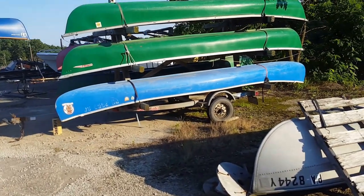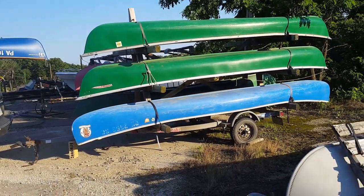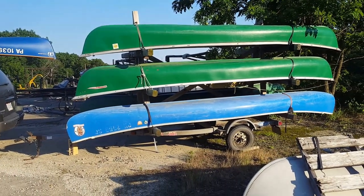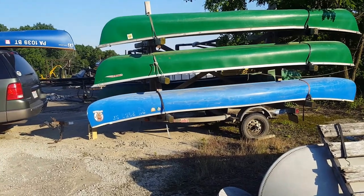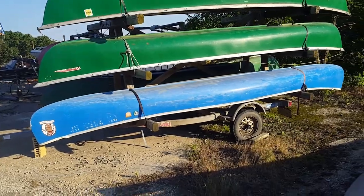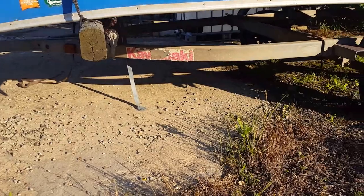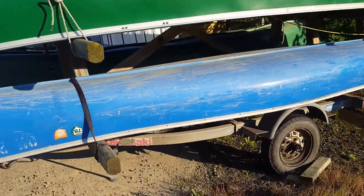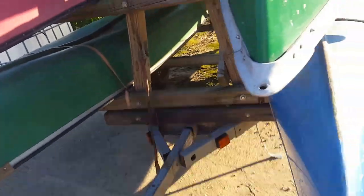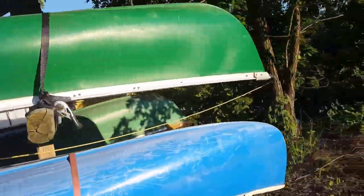I figured I'd do a little video on this canoe trailer I built because I haven't seen anything online quite like it. This used to be our old jet ski trailer — the jet skis were from the 90s, I think somewhere around '91 or '92. So it's not a real wide trailer, but it was a double Kawasaki jet ski trailer. I'm not sure exactly who it was made by.